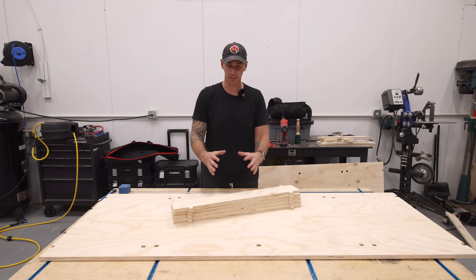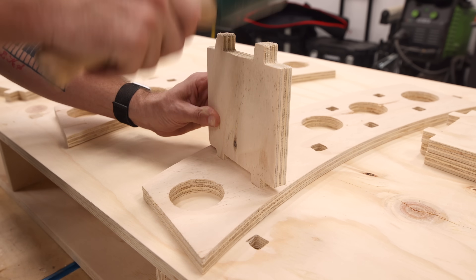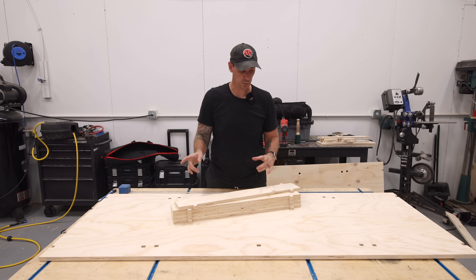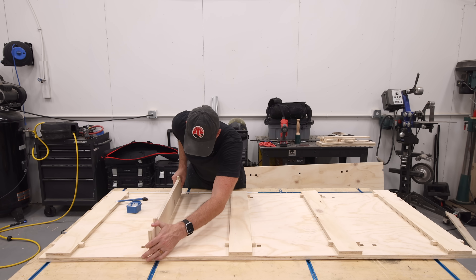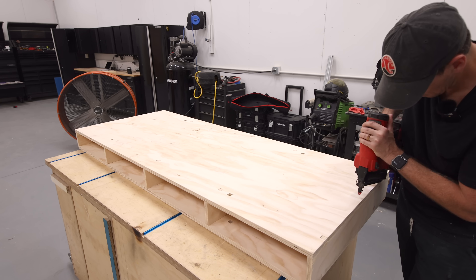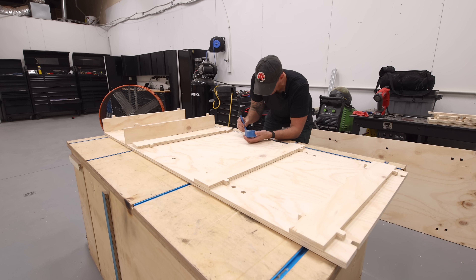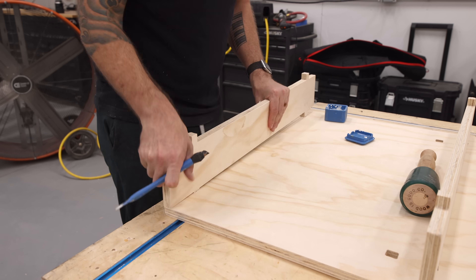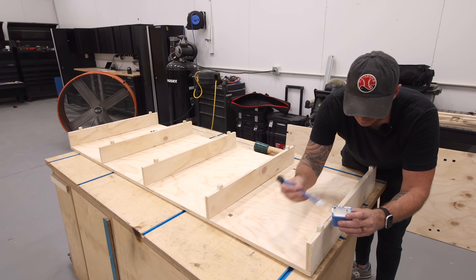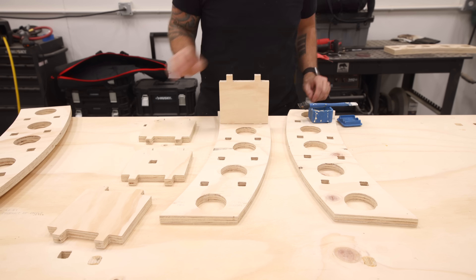The main structure of the base is essentially a torsion box. This whole thing goes together with slot and tab construction — something I've done before on the computer cart. I'm going to use a little bit of glue on the tabs when I slot them in to make sure this is nice and sturdy. I'll shoot in a couple of brad nails to hold everything together. With how tight these joints are, I really don't have to worry about clamping — it holds itself in tight and allows the glue to dry. I didn't add any extra tolerance, so those tabs are super tight going into the slots, which just makes the whole piece nice and sturdy.